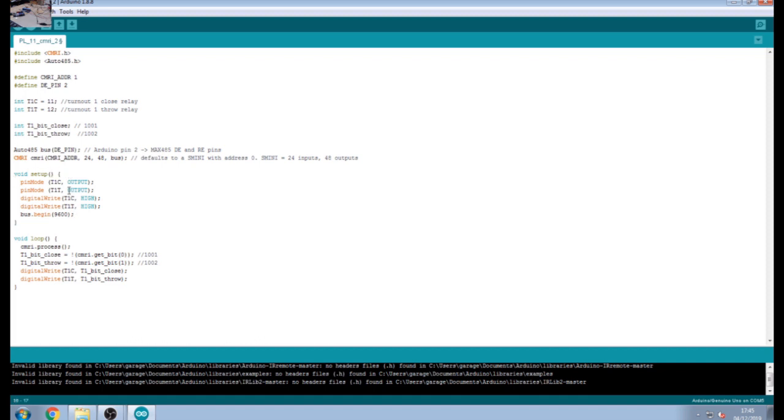For the setup: because we're using digital output pins, we need to set the pins up as outputs. On the Arduino, digital pins are the same physical pins — they can be input or output depending on how you set them up in code. For this, pins T1C and T1T are both going to be outputs, as you can see in the code. You must set these pin modes up or it won't work.